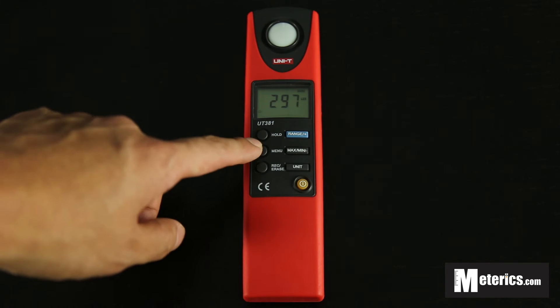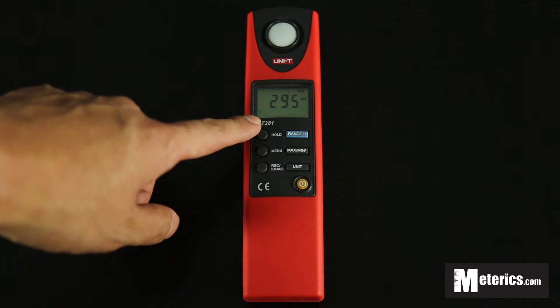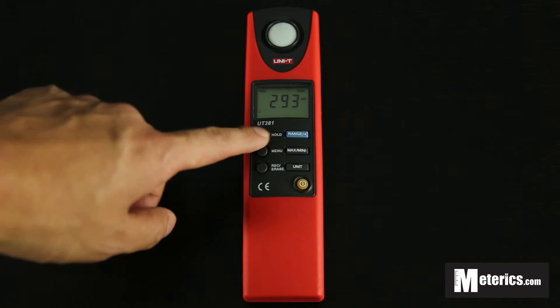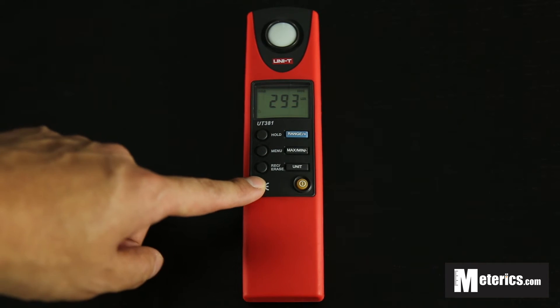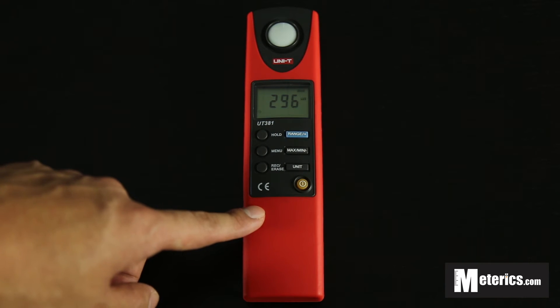The second button is very useful — it is the hold button. As you can see the numbers are jumping around, but just press that and the numbers will basically freeze and won't jump around or fluctuate. Press that again and you go back to normal.